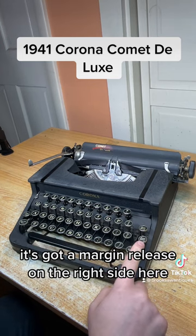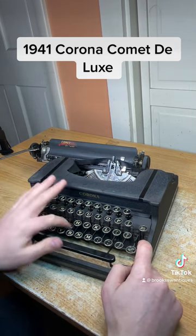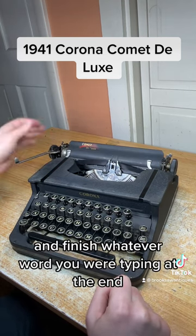It's got a margin release on the right side here. When you get to the end of the margin there's a mechanism to stop you from typing. You hit the margin release button and it'll allow you to get past that margin and finish whatever word you're typing at the end.